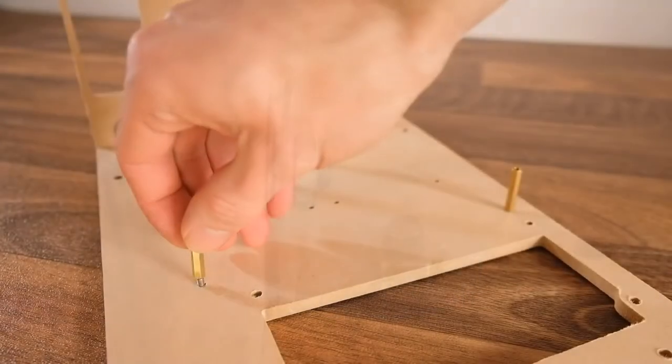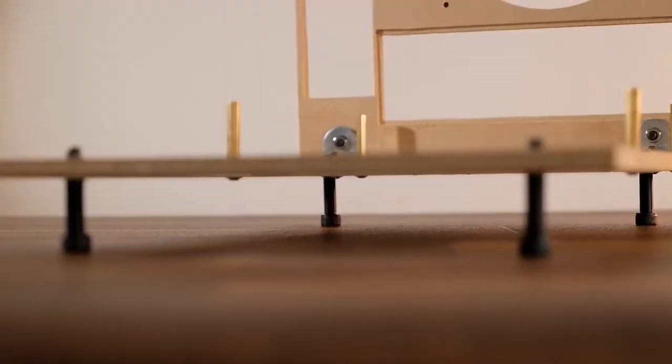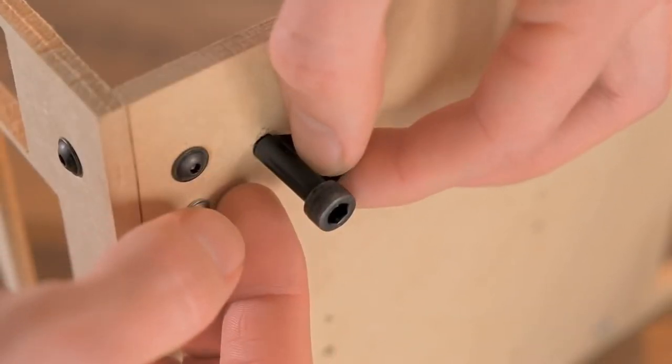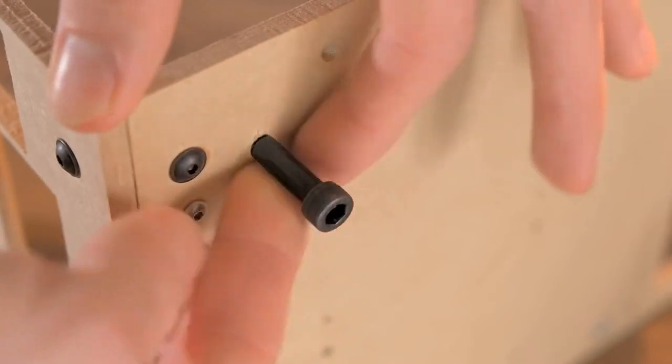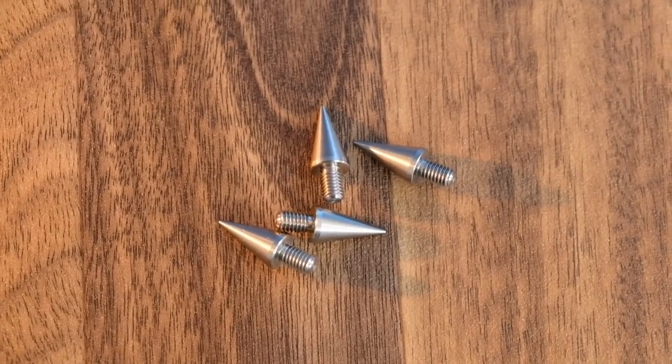Now we can add some 25mm long PCB pillars for the motherboard to sit on, and also some feet, which are just M6 bolts, although a good alternative would be to use speaker spikes. They're quite expensive but do look quite nice, so I'll be adding these in later.